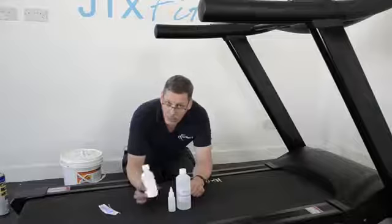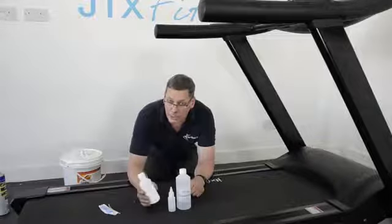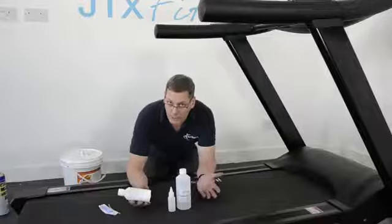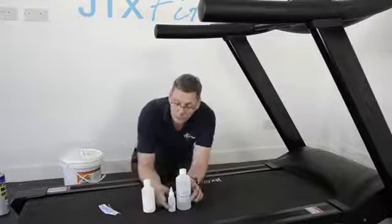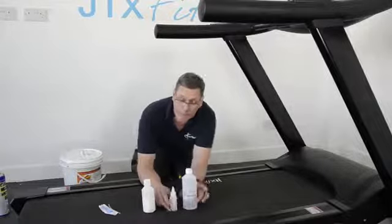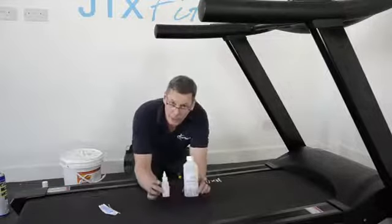The wax in my opinion is not quite as good, but there are some treadmills on the market — some manufacturers — that insist you use wax. So refer to your manufacturer's instructions if you're not sure. But generally speaking, it's the silicone oil which is the most popular and the best. So we'll put the wax to one side and I'll show you how to use the silicone oil.